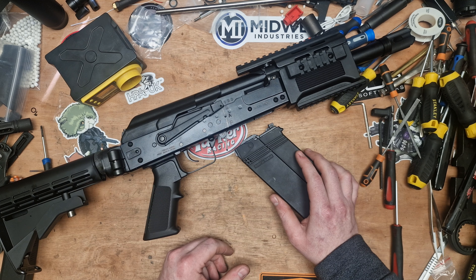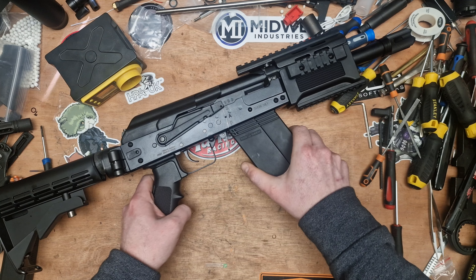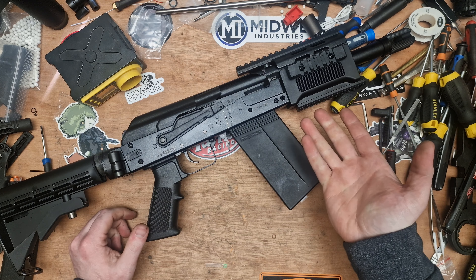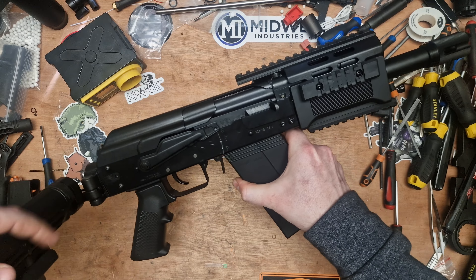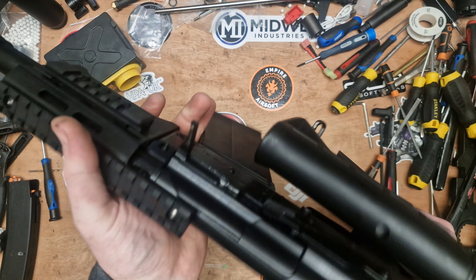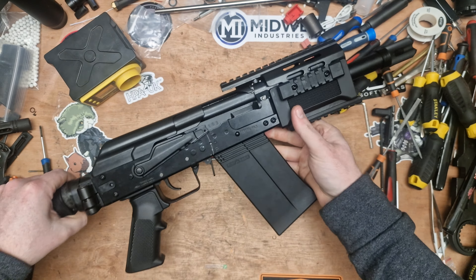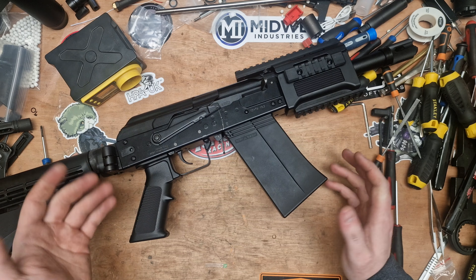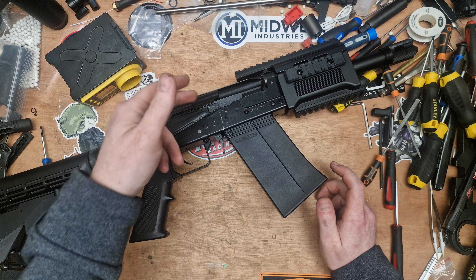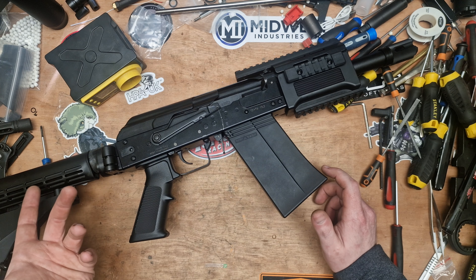This chrono does struggle sometimes so we might get different readings. So: 0.8 joules, 0.67, 0.7, 0.69, 0.67, 0.64, 0.64, 0.59, 0.57 — we're starting to decrease now.